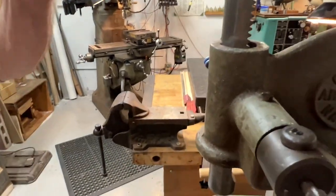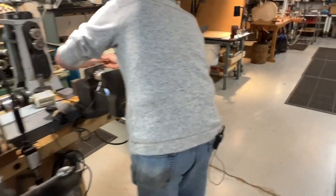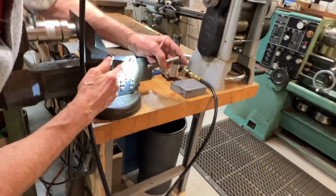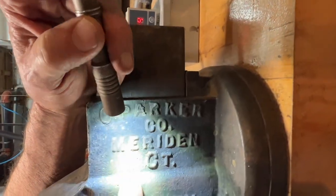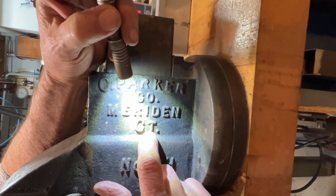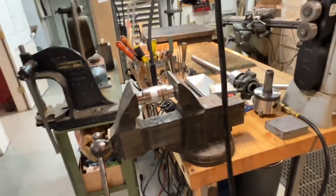We have to go back to this vise just for a minute because I neglected to point out that this vise says right here — see, 'Parker.' I think it was designed by Charlie Parker. And Merritt in Connecticut is where my parents lived when I was in my mom's womb. So that's kind of cool — that's my vise for sure.